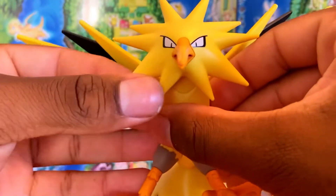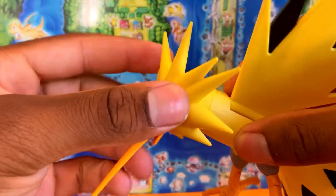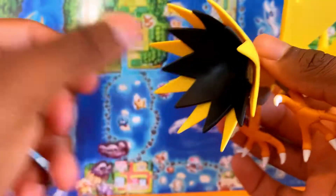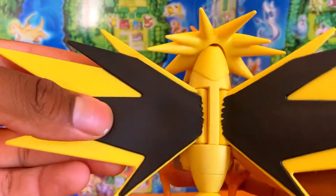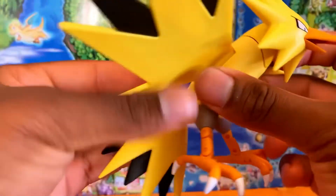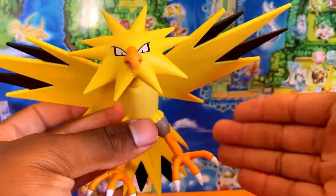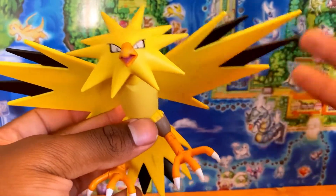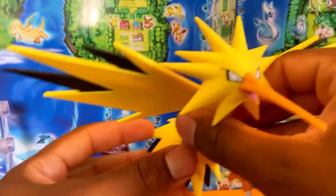Let's look at the Zapdos figure — the eyes are painted nicely. The beak is very long, like he can do Drill Peck or whatever moves he knows. The peg for the stand is in the figure right there. On the other side, Zapdos's wings are black, which I'd call anime accurate. This figure is amazing. I hope Jazwares makes the legendary beasts because that will complete my favorite legendary trio, and hopefully they do Landorus and all of them too.